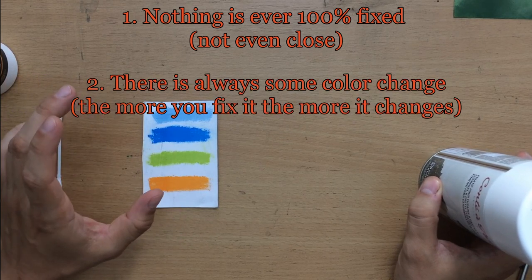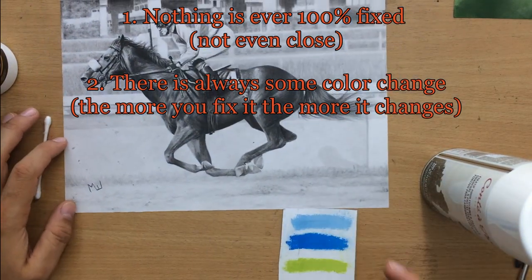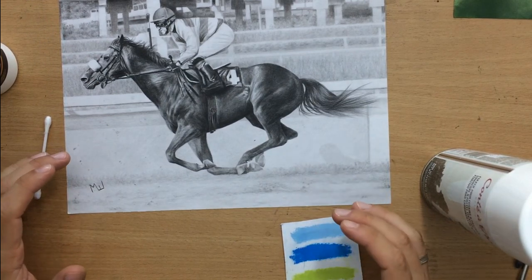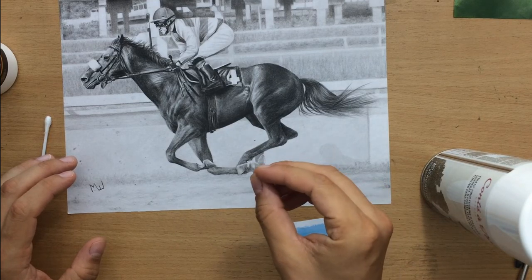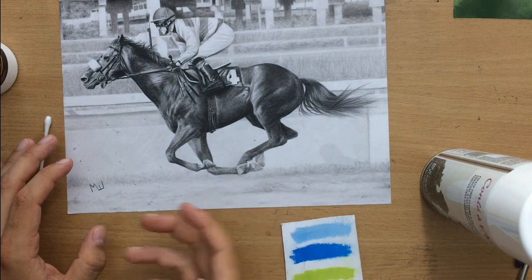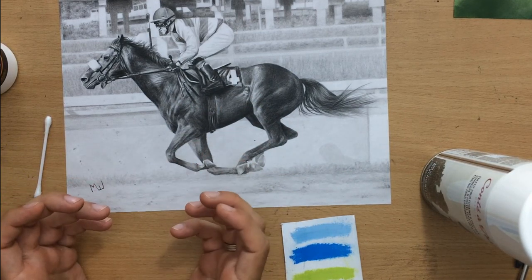With black and white drawings — graphite, black colored pencil, or charcoal — when you use a fixative the white spaces in the paper will get just a little bit darker, but it's barely noticeable. The other values will get a little bit darker as well, so you still have that range of value, and you don't really care about the hue because it's all black and white.